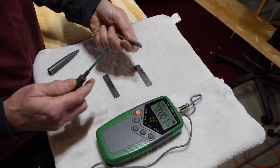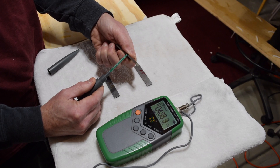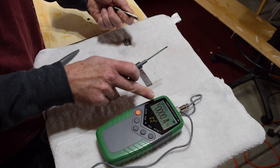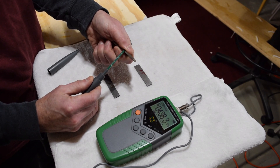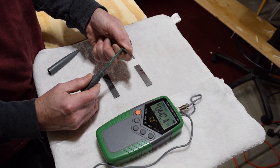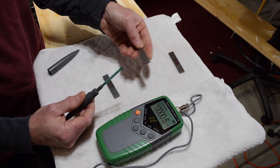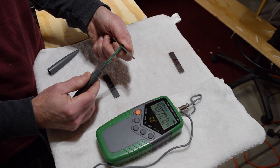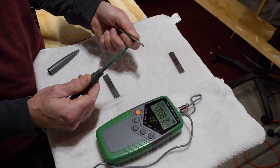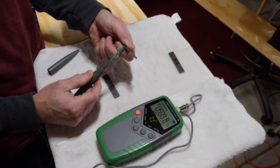I'll take my Alnico 2 magnet and place the tip of the probe right onto the edge of the magnet. The meter tells me the pole I'm measuring and the Gauss level — in this case the south pole is showing about 440 Gauss. In comparison, when I measure the south pole of an Alnico 5 magnet, we're seeing roughly 770 to 780 Gauss. The number bounces around because the probe is very sensitive, but it gives you a pretty general and usable idea.